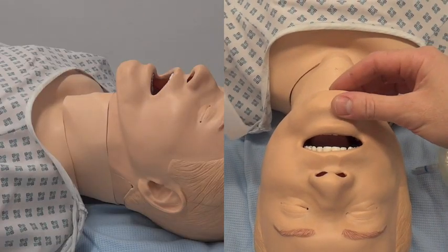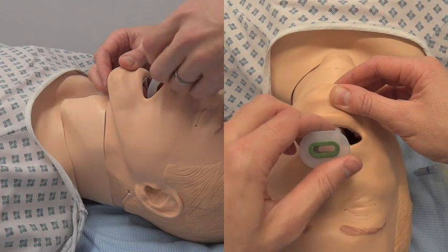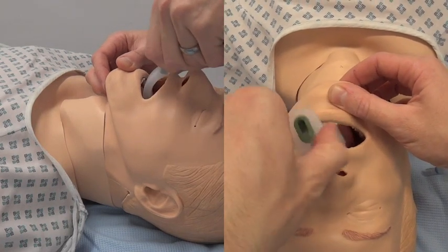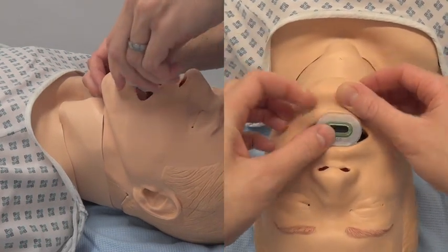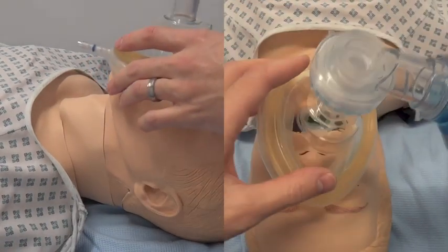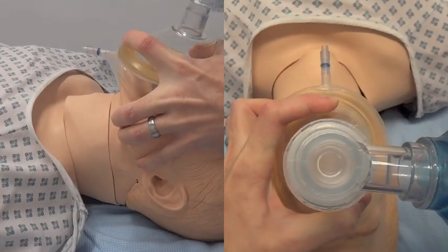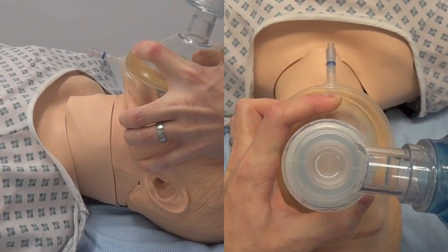If this fails, try inserting an oropharyngeal airway if the patient will tolerate it. If you are still struggling to get a good rise and fall of the chest, use two hands to hold the mask as this will often give a better seal, and ask a colleague to squeeze the bag for you.